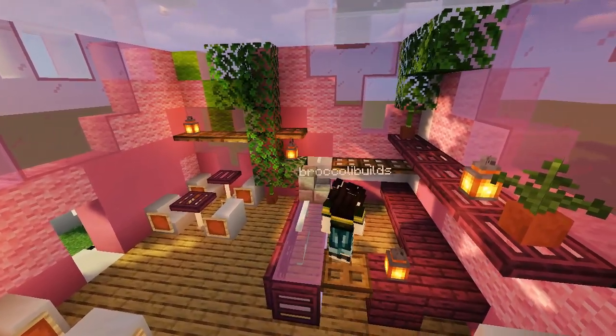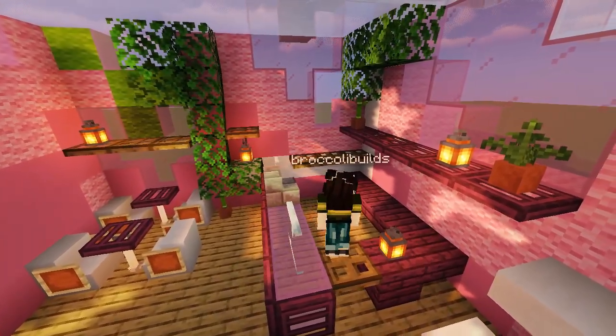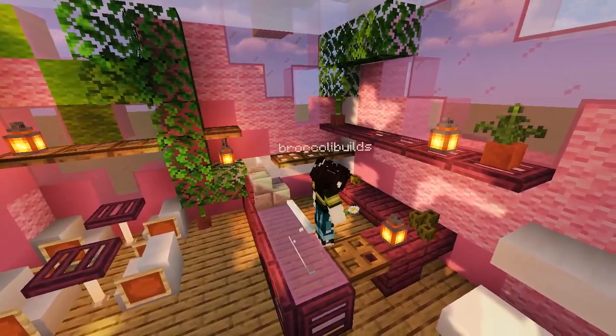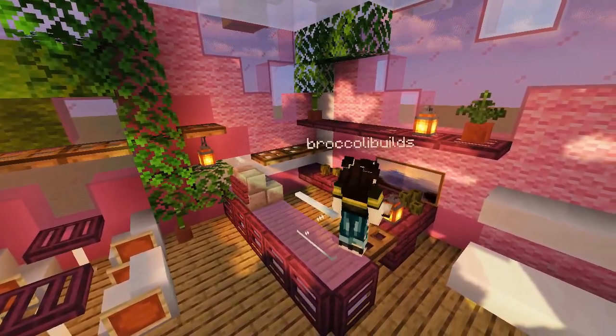And now it's time for appliances. Now in Minecraft there isn't any like coffee-making supplies, so I decided to add sea pickles — because sea pickles are obviously super important in cafes. I mean, they don't look too bad. You could pretend they're like cups or something I guess.